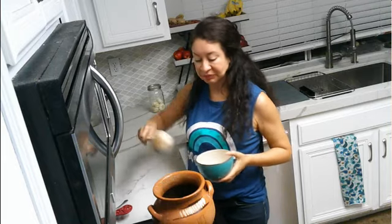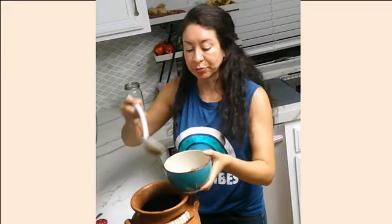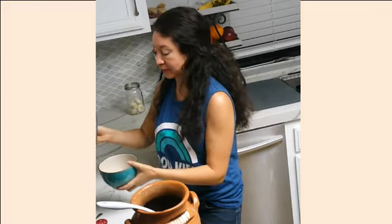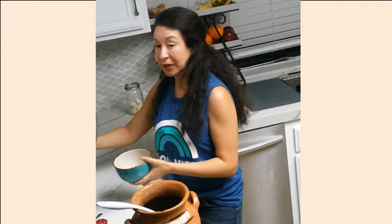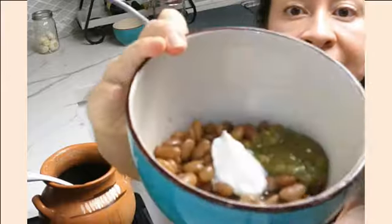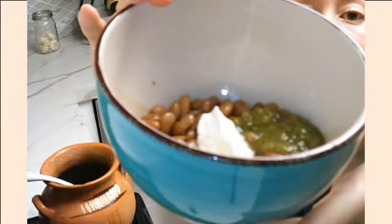I like to serve them hot right off the stove. Give yourself a good scoop. A little salsa — because everybody just has salsa in the fridge, right? Always just hanging out and ready. Nice green salsa. A little scoop of some crema, sour cream. And look how good that looks — brushed beans, your crema, your salsa. Can't be beat.